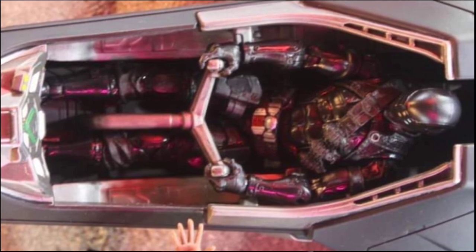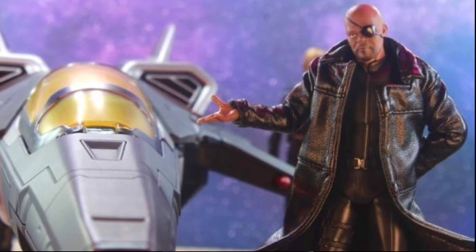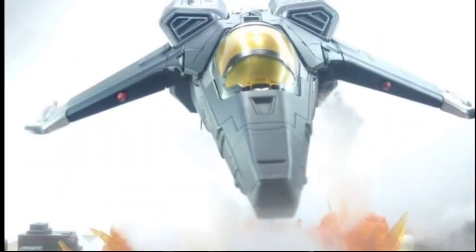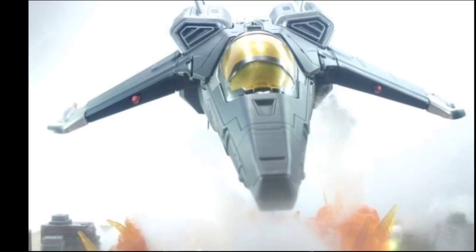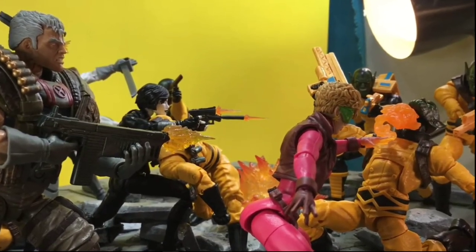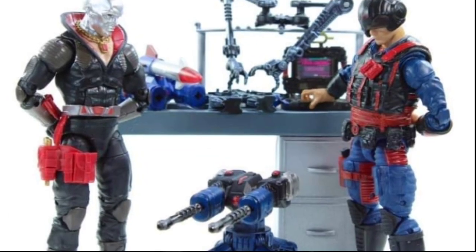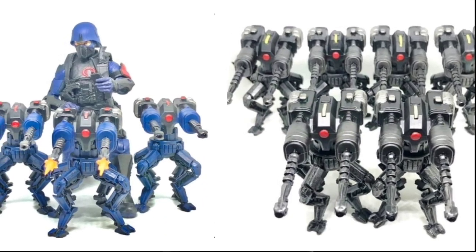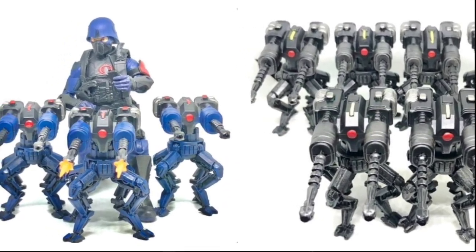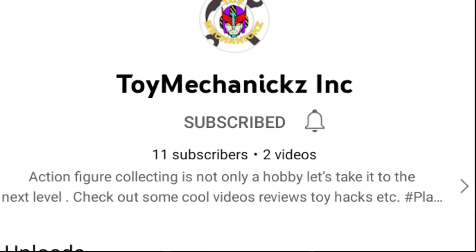I wouldn't say he's second to nobody because he's got his craft and he's developed it, and man it just looked sweet. He did a lot of cool shots and he's a customizer as well, so he's got a bunch of sweet customs down the pipeline. Hopefully he'll share those joints with everybody in the future on his channel.